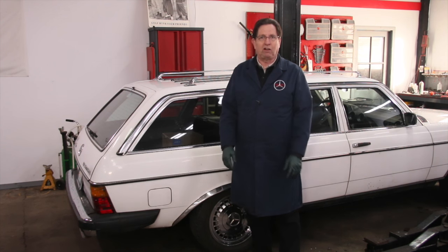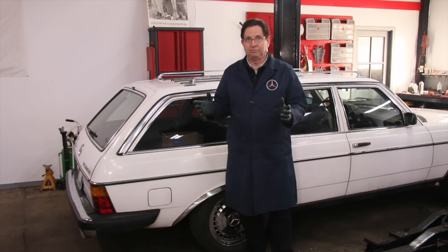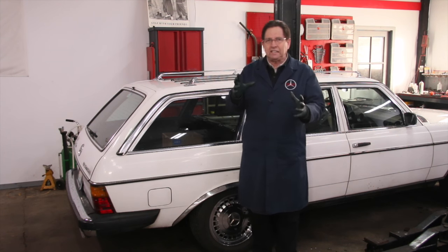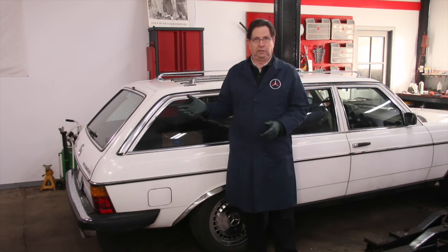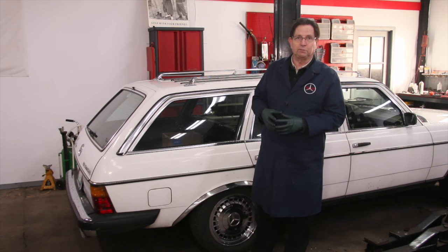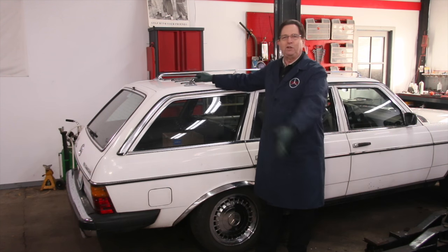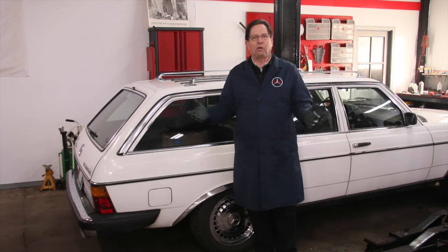I currently have three cars here with SLS or self-leveling suspension: my 560 SEC, which has a system very similar to this; my S600 coupe, which also has SLS; and this wagon. They all operate on the same principle but have slightly different designs. Over the next month or so I'm going to start going through all three of these cars. The 560 SEC I think needs the struts replaced, the S600 needs some leveling height adjustment, and this wagon — I'm not sure yet. Maybe in the next episode of Kent's Garage we'll see what I find as I look into the problems on this station wagon, and then in future episodes we'll look at the 560 SEC and the S600, covering the whole gamut of self-leveling suspensions.